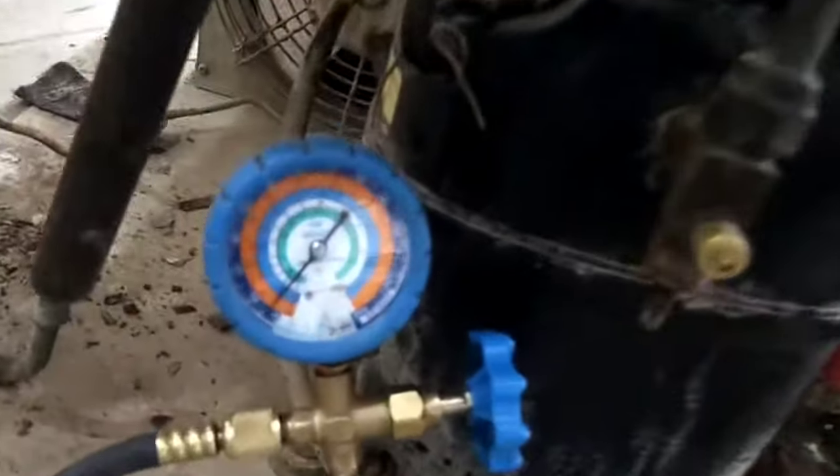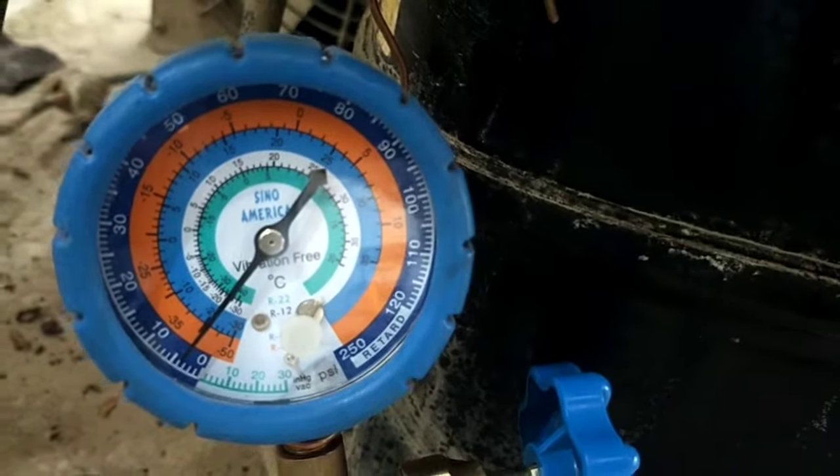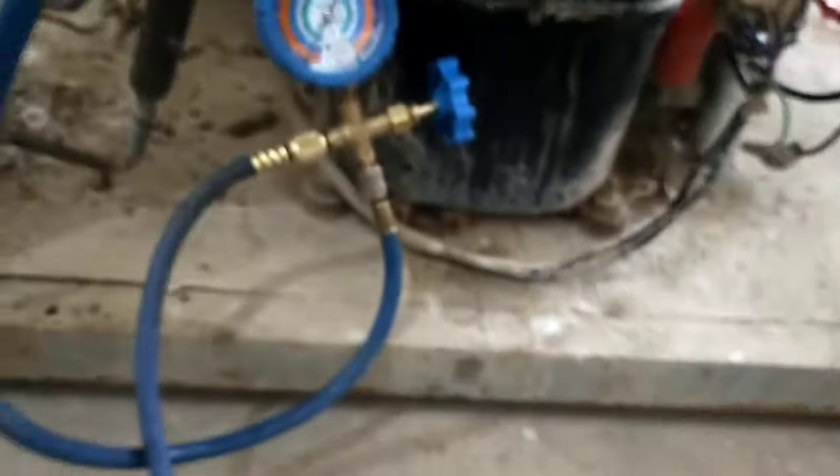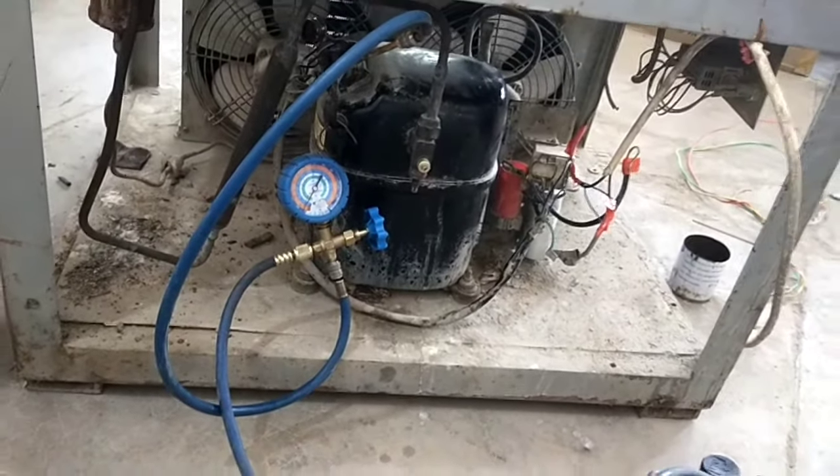So before gauge charging, we will vacuum this unit. And for the vacuum process, we need a low pressure gauge, as you can see. This is a low pressure gauge that I have connected with the compressor of the unit.